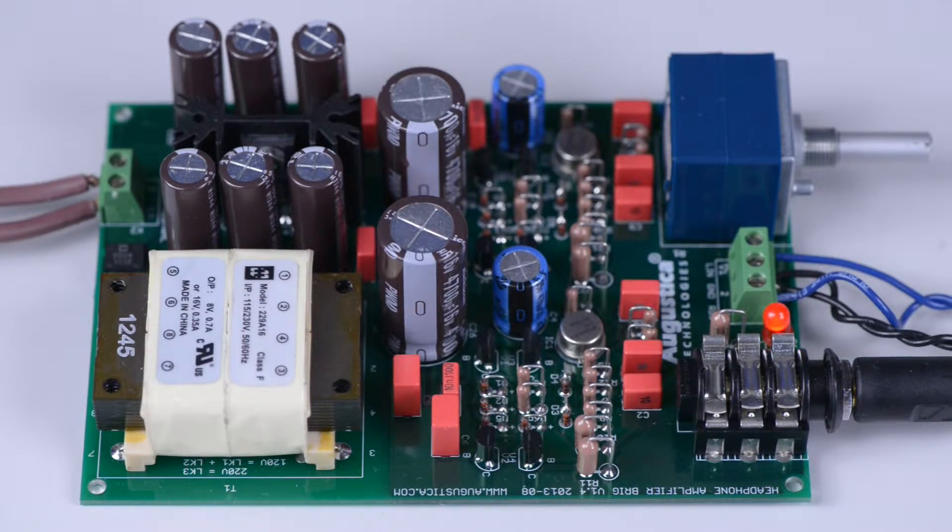Brigg has a built-in power supply unit which is designed to operate from either 240 volts AC or 120 volts AC. Below the transformer, which you can see on the left side of the PC board, there are links which you can arrange in a certain fashion to run Brigg from either 240 or 120 volts AC.